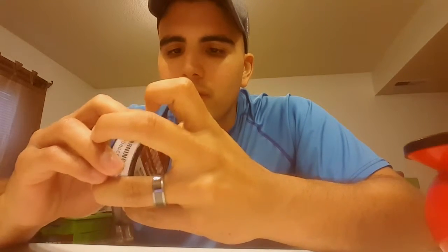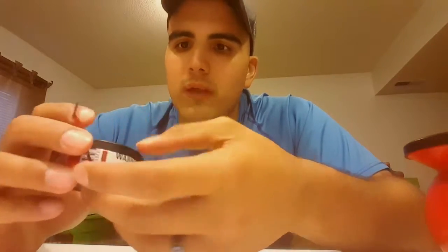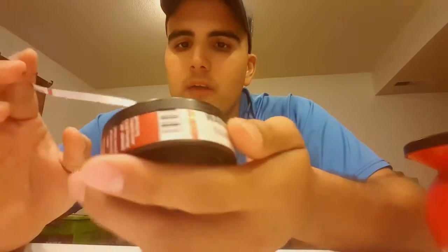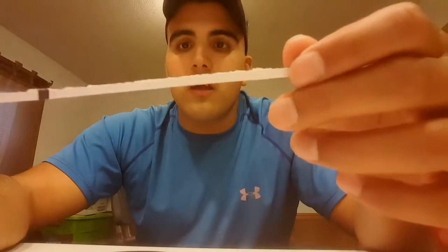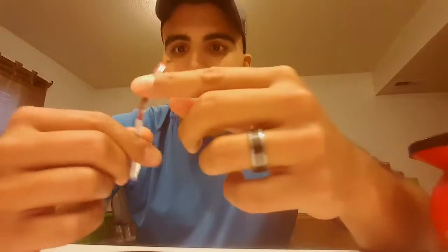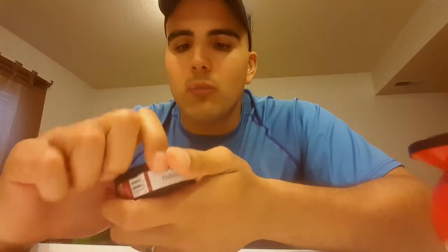There we go. I've been watching a bunch of YouTube videos and they say this happens every time you crack the can — and yep, sure enough. So already she's showing her quality. Let's open it up.